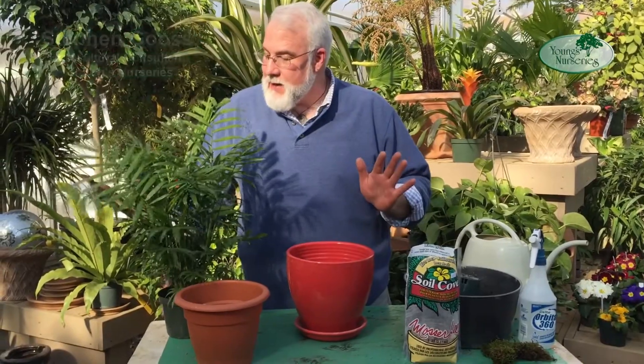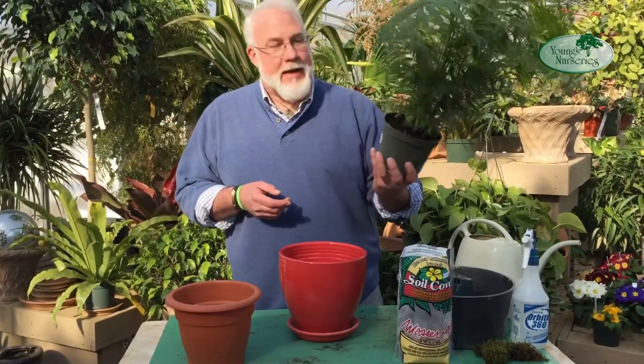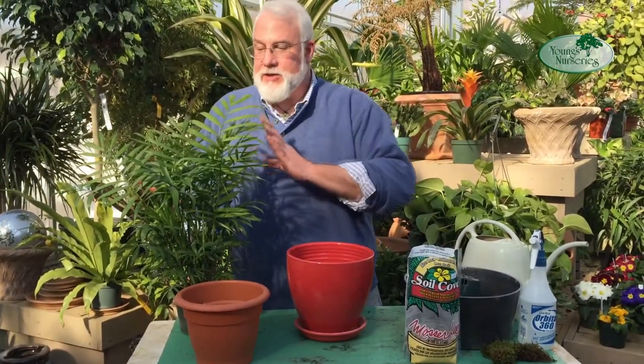Today, we're going to repot what they call a parlor palm. This is a Chamaedorea, and it's actually an excellent indoor plant. It's good in lower light and is tolerant of a wide range of conditions.